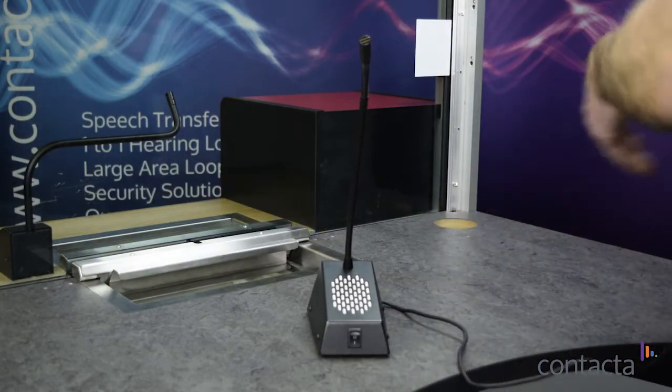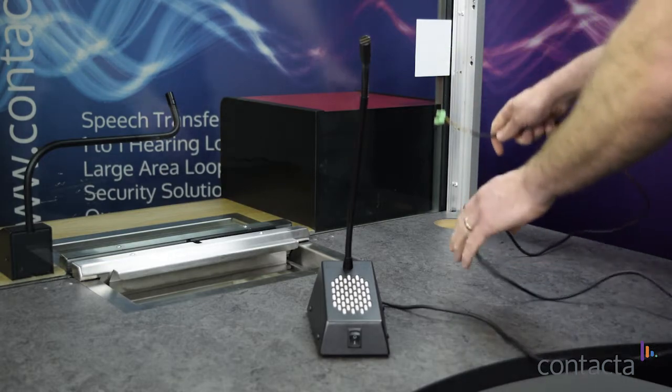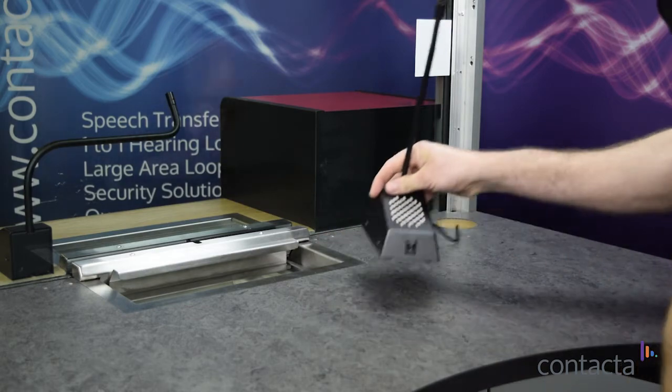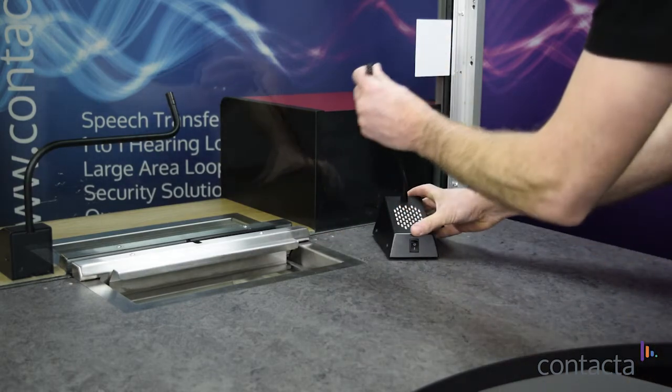Place the staff unit on the counter and push the cable down the cable management hole. Position so that the microphone can be pointed in the direction of the staff member.